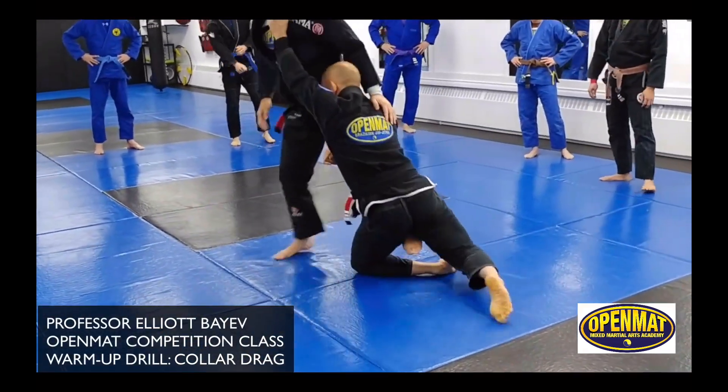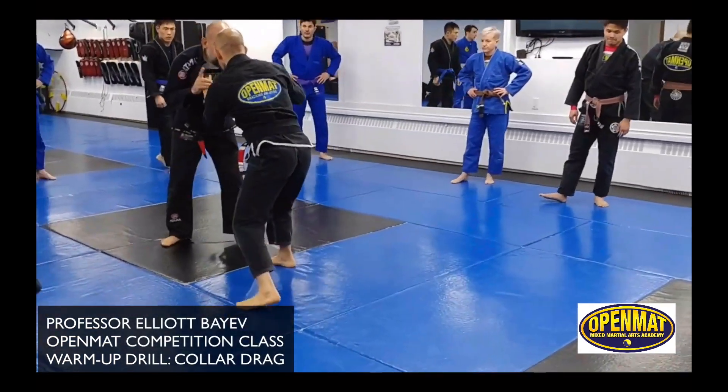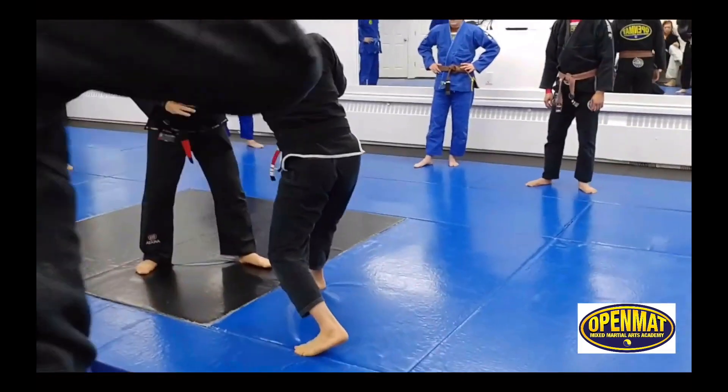Boom, nice and gentle right now. Coming up. Let go, hands are up. I make sure he can't grab me first — boom. Quick switch. If I go first, great, no problem.